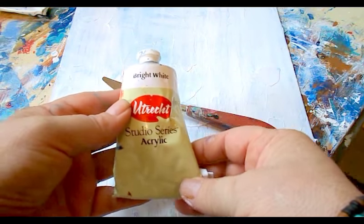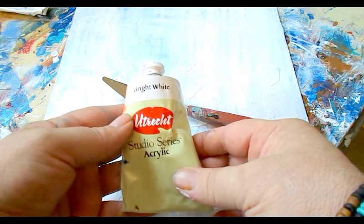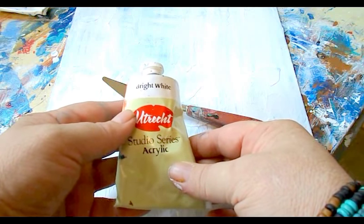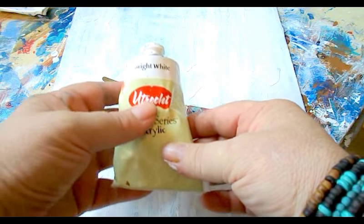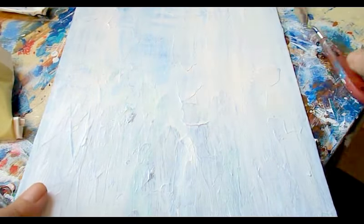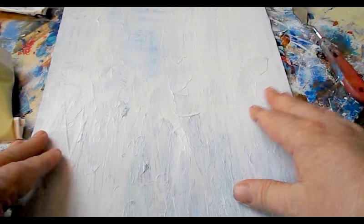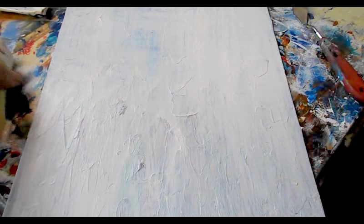These come in an eight-ounce tube for about six dollars at dickblick.com. If you look in the video description below the video, you can find the tool and supply list that tells you all these different paints and the palette knife and all that. The canvas is on a board — they're inexpensive, about twenty dollars for a package of twelve. This is eleven by fourteen.